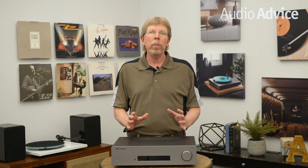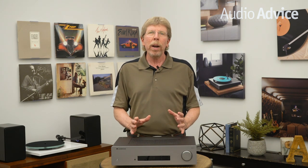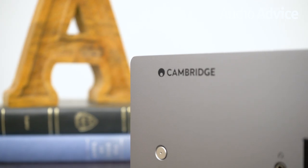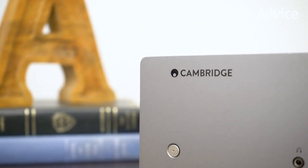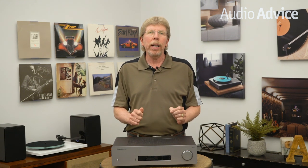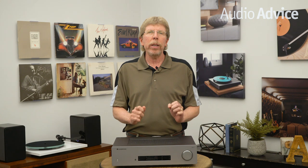Cambridge Audio has always been about making the best sound value for the money, while creating products meant to last for decades. A pretty cool fun fact is that every Friday afternoon, they treat the UK team to a live concert, which really keeps them connected to the importance music has in our lives. Today's review is on their CXA81, the top of the line integrated amp in their new CXA series.